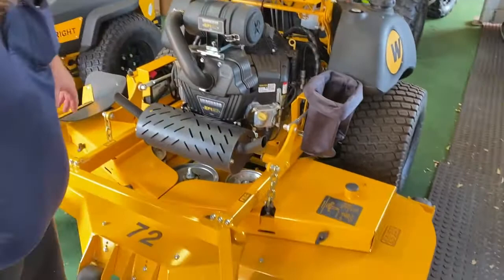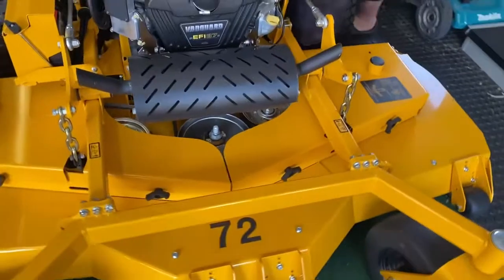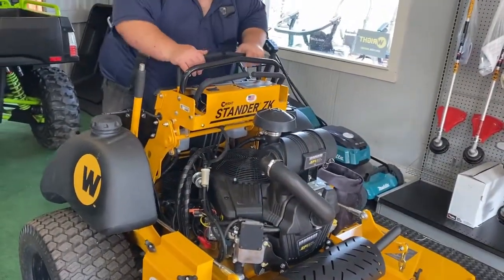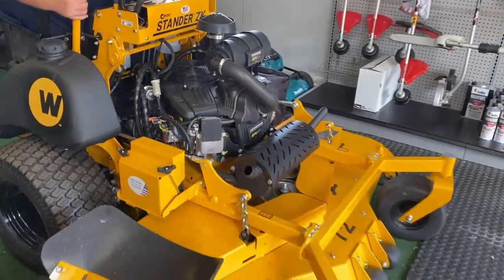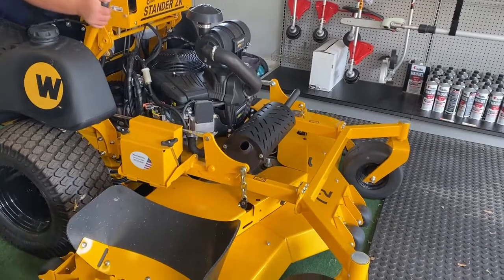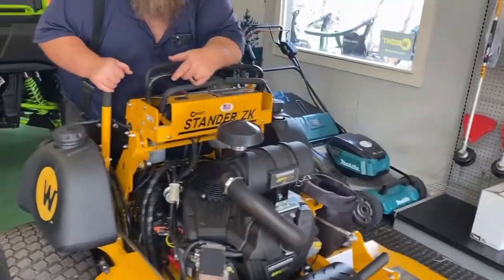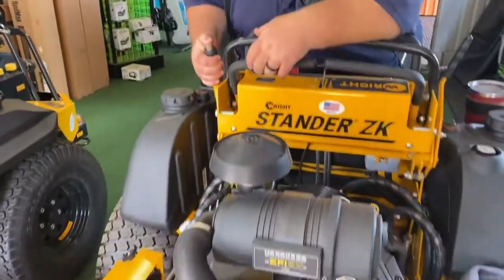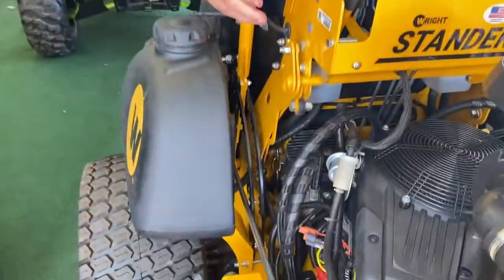Here's the 72-inch ZK standard. It has a three-by-two tube framing and a Vanguard 37-horse engine. Cup holders, a very soft place to stand. Watch the engine as I lower the deck — the whole engine and deck go up and down. One thing to think about: I'm lowering a 72-inch deck and a 37-horsepower engine, and it's very easy. This is not hard to do. The gearing mechanism they have in this handle is done very well.